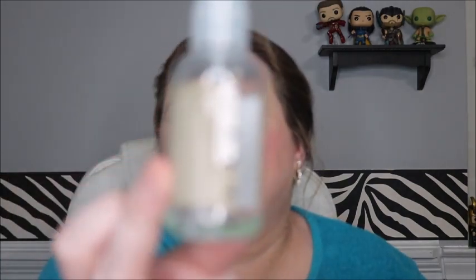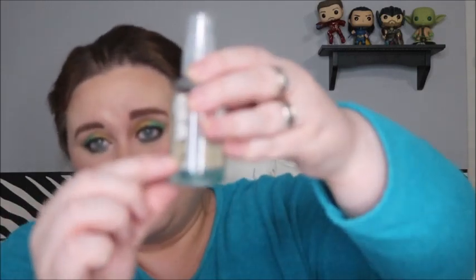If I had waited to film this a couple more days, I probably would have finished this, but I wanted to get this up tonight. I have the Verb Sea Salt Spray — last month I was here, and now I'm all the way down to here. There's barely any left, but I didn't want to put off the update to try to finish another product.